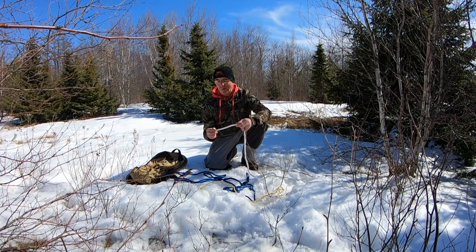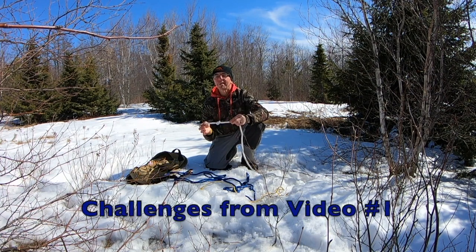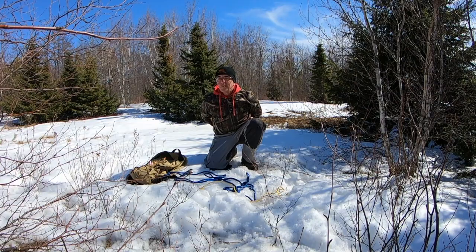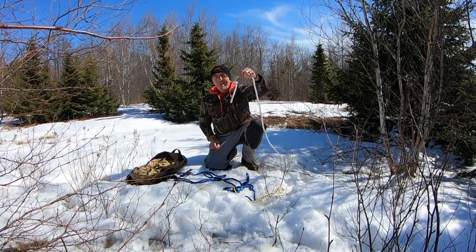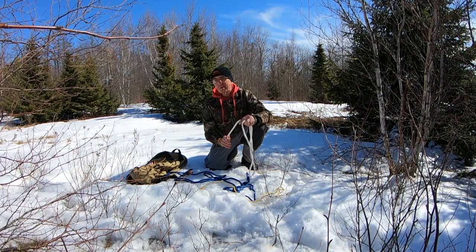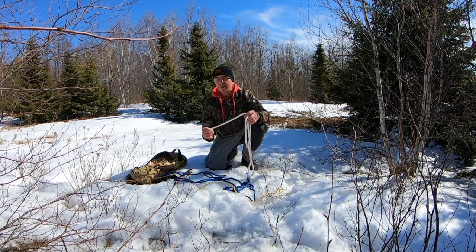Now I know that some of you have practiced doing the stopper knot with your eyes closed, and I know that some of you have even practiced making an overhand or a stopper knot behind your back like this. I'll show you a new knot today. Here's our new knot — it's not very complicated. It's a lot like our last knot and I'm pretty sure that all of you will get it.